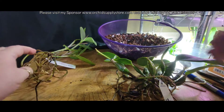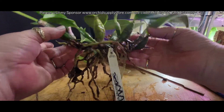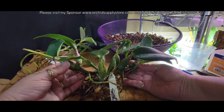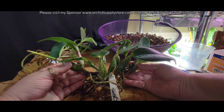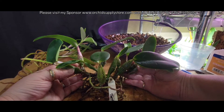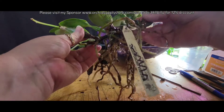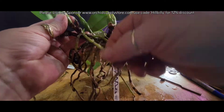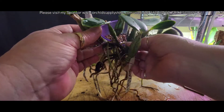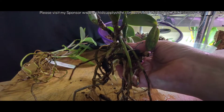But this walkeriana — I'm debating. It's a rambler. You can see it's got just bloomed. I don't want to mount it or pot it... I'll tell you what, I am going to get it cleaned up and then think about it while I'm cleaning, and I will be right back.